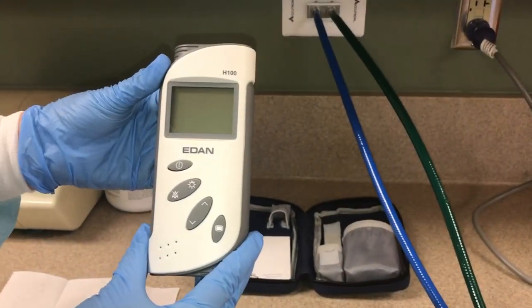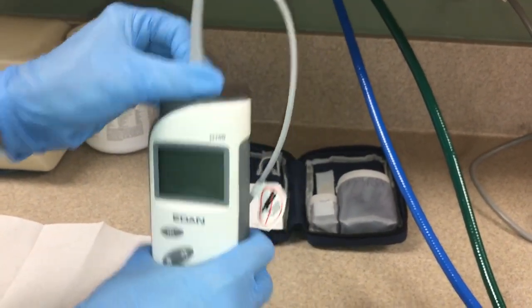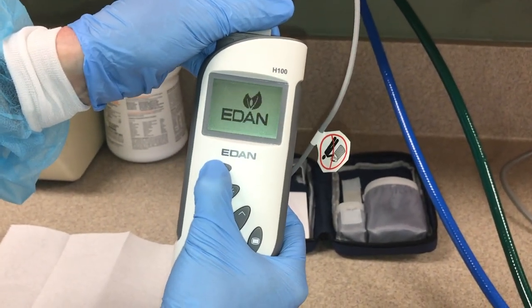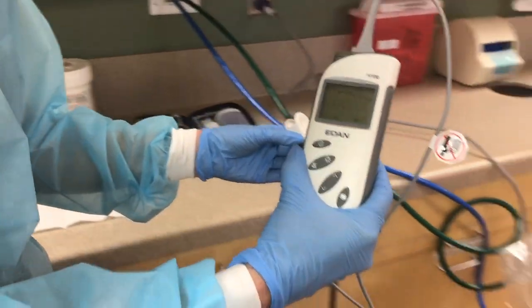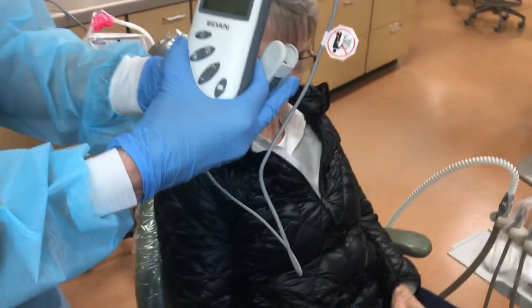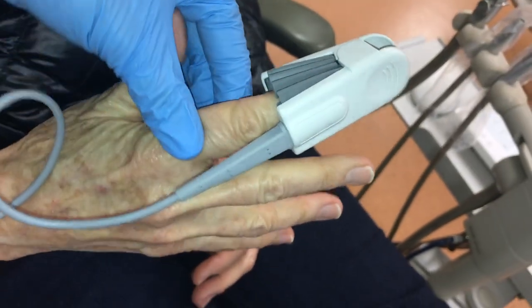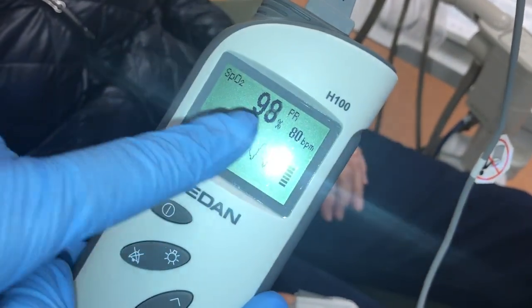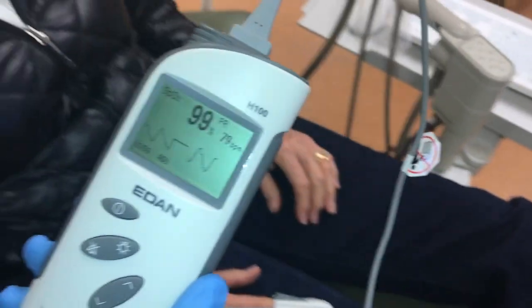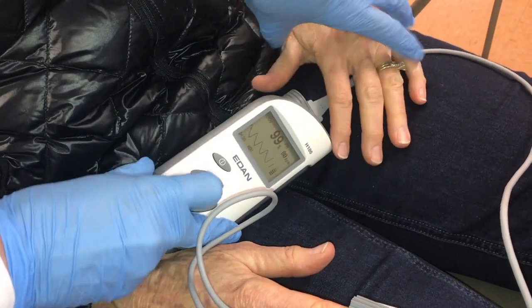The next piece of equipment is the pulse oximeter. You will need to attach the power cord to the top portion of the unit; this unit is run by batteries. Once you depress the on/off button, you will notice words on the screen if the batteries are running effectively. You will then take the finger adapter and place it on the patient's index finger. Note that there is a small graphic on the finger adapter to assist in placement. On the screen of the pulse oximeter, you can see the oxygen saturation and the patient's pulse. You will take three readings during the procedure. Please have the patient hold the unit in their lap so it is visible for the clinician at all times.